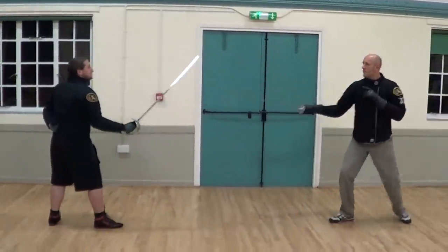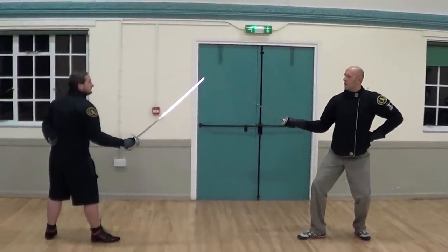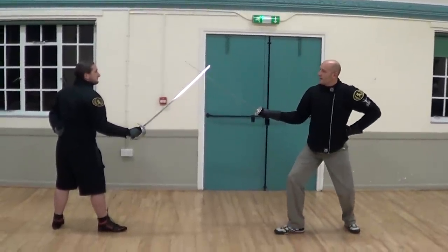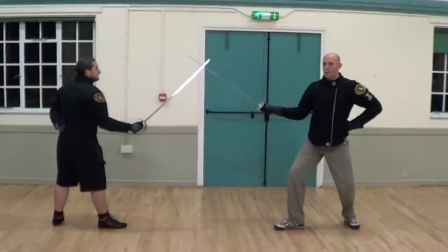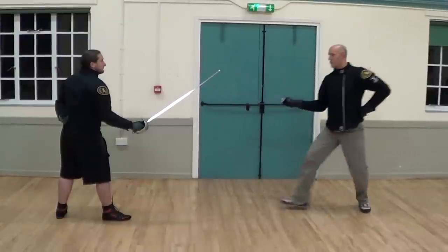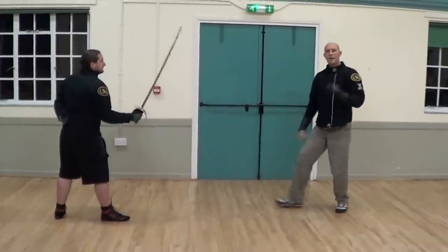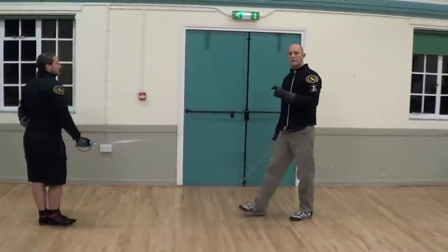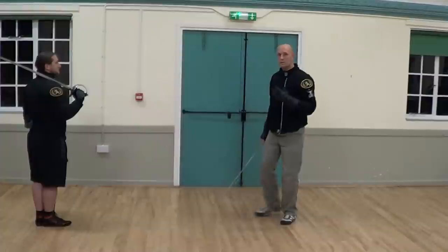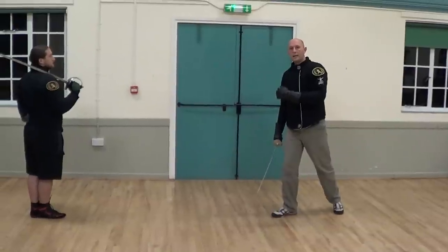When you move into distance to engage with someone, if you've got your outside line closed, you move in such a way that the opponent's blade is on your outside line. There's no point being in terse if you engage on this side. If you engage on the inside line, you can sit and engage with your cut, because then in that moment when you come into distance, you're covered. It's a much safer way to move into someone's engaging range.